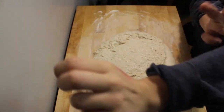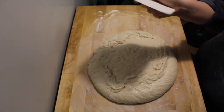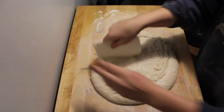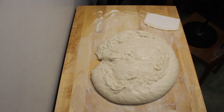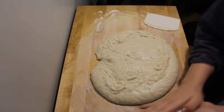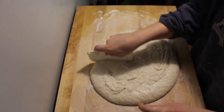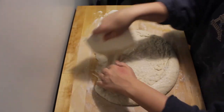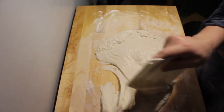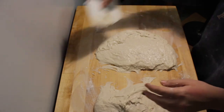I'm going to plop it out of the bowl onto this floured work surface and shape my loaves. It's still really wet — don't let that scare you. I have a bench scraper and I'm just going to divide it in half. It's very sticky, so just flour your hands up really good. It's totally normal — I've made this same recipe before and the exact same thing happened, so don't be nervous about the stickiness.